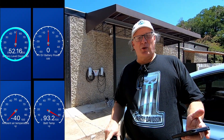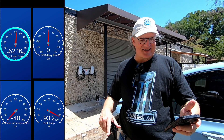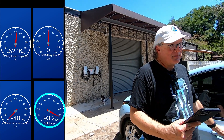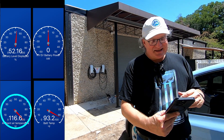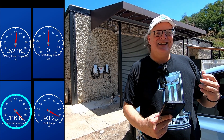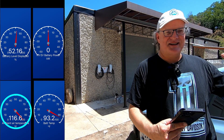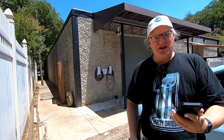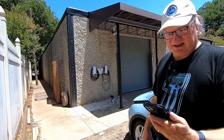Right now we're at a 52.16% state of charge. The battery temp is reading 93.2. Ambient air temperature — waking the car up — says it's 116.6, but that's not accurate; it's just because the car is sitting and we've got a little bit of greenhouse going on. It's 98 according to my watch. So let's go ahead and get ourselves plugged in.